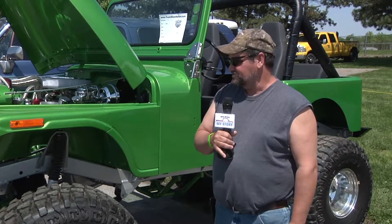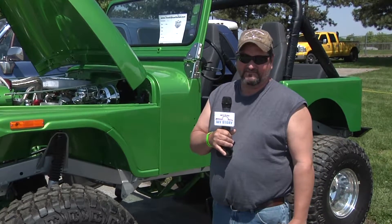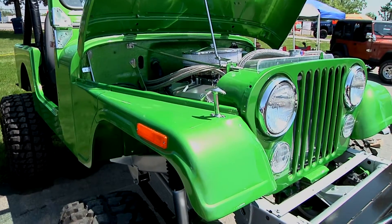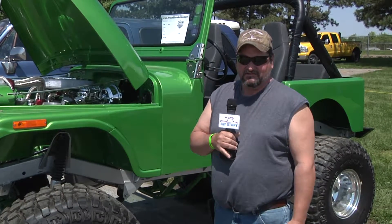Put a small block Chevy down in it — didn't like that, because everybody has that. So I went ahead and got a Dodge 360 truck engine and put it together and started throwing chrome on it. I don't have a whole lot of money in it. I've done everything myself, even down to the paint.